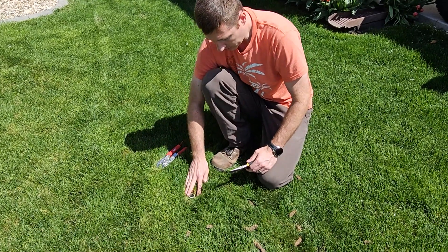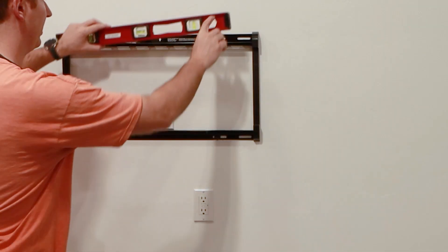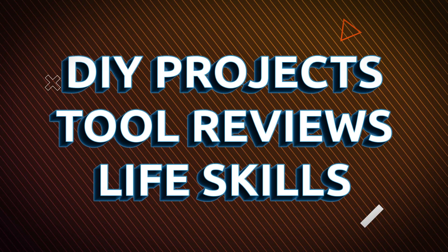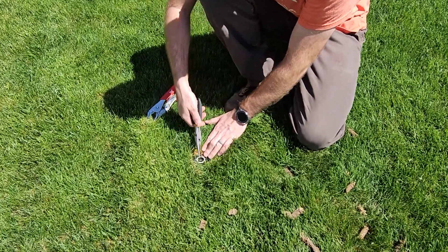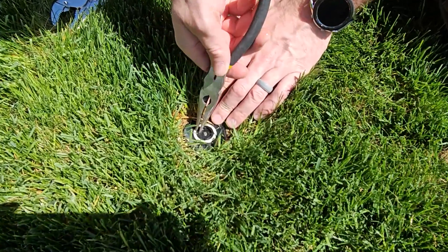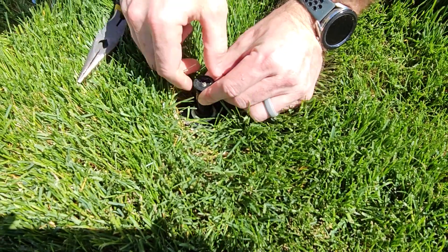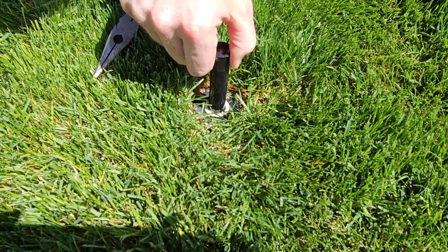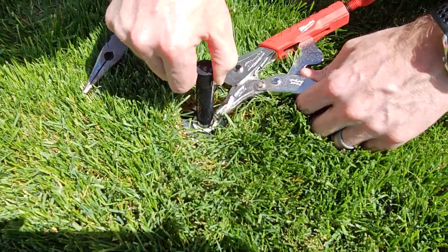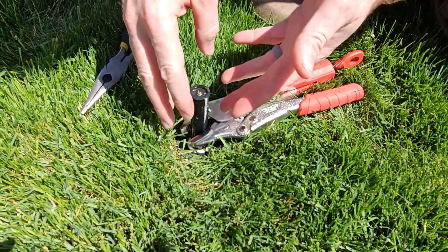The first thing you need to do is identify the sprinkler. Use your needle nose pliers and grab just that lip right here — that will allow you to grab the head of the sprinkler. Once you grab that, lift it up with one hand. With the other hand, get the locking pliers in place and then you can work on the sprinkler.